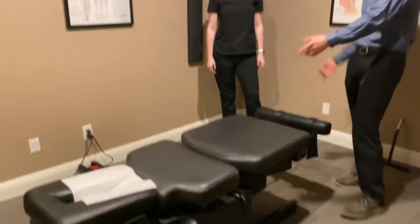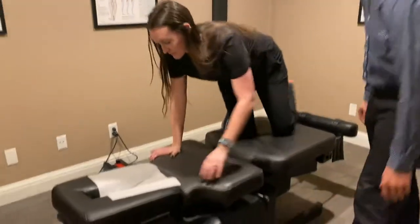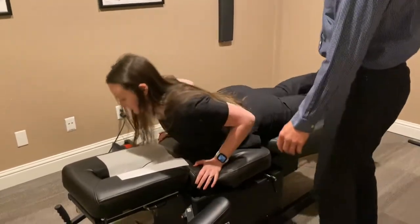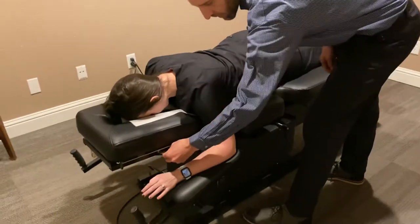I'm going to have my assistant Connor go ahead and lie on here. You're going to use the armrest to get down. We are able to unlock the face cradle.